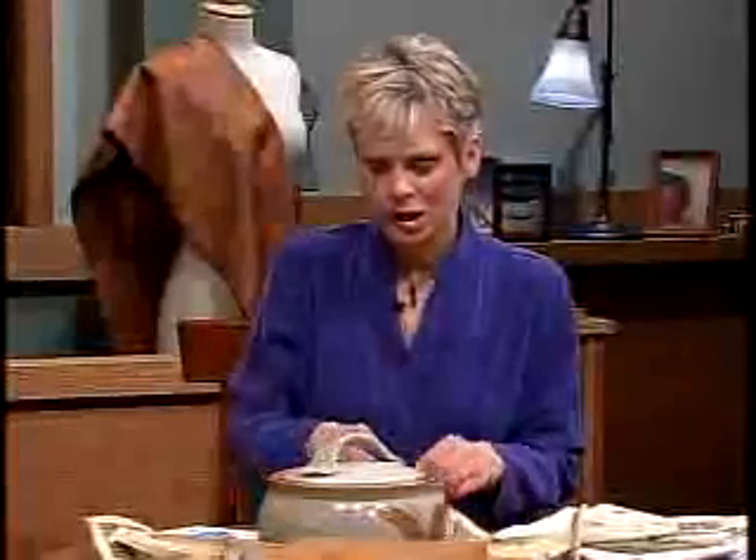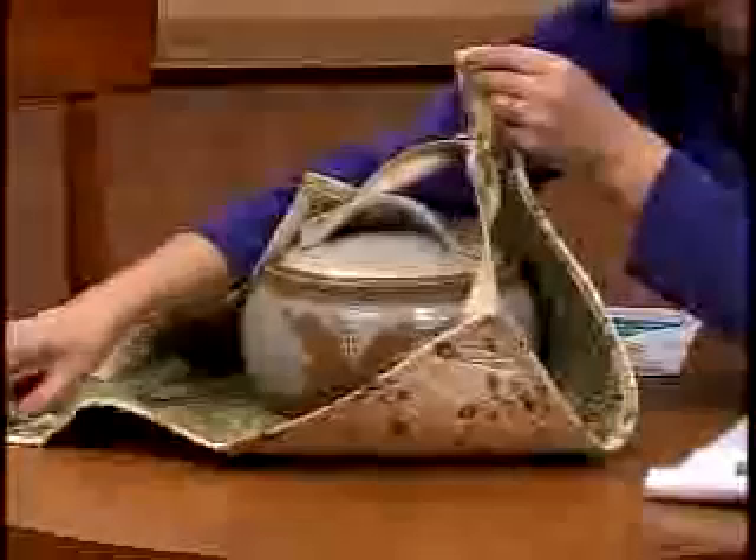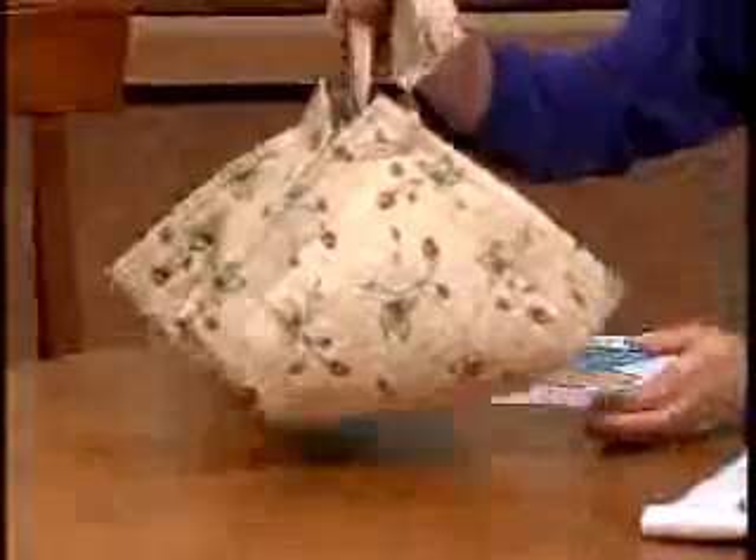Let me give you a quick demonstration of how this works. Pull the straps through the large D-rings. The fabric has been quilted, and you're ready to go.